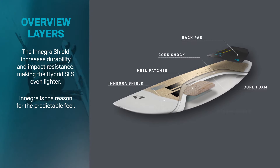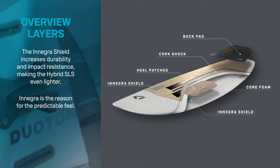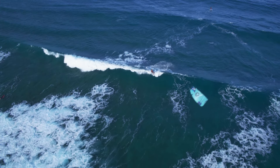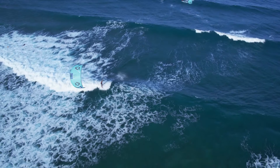The vibration dampening qualities of Enegra translate into incredible grip, holding your rail and smoothing out the chop and chatter, transferring all that energy through your bottom turn and into forward drive. It also holds a solid rail for load and pop for freestyle moves.